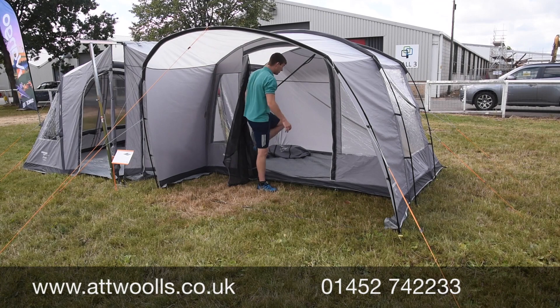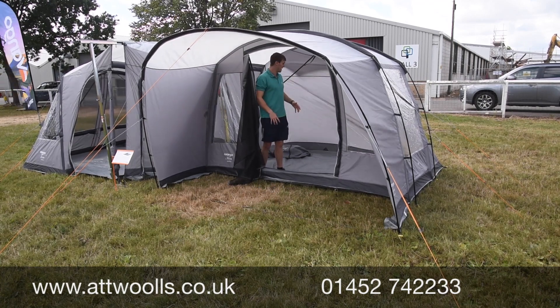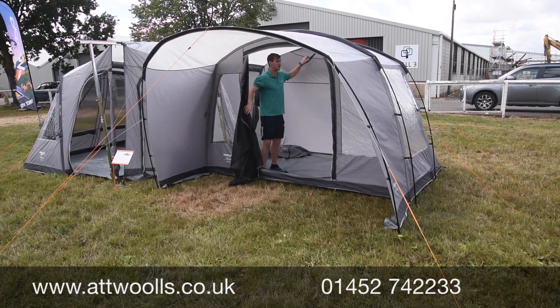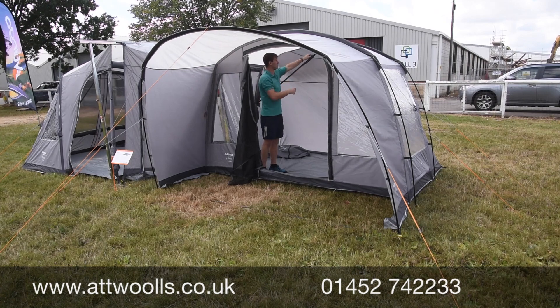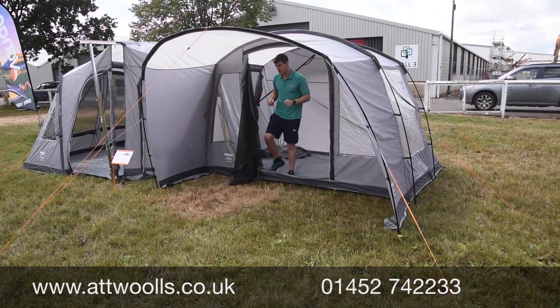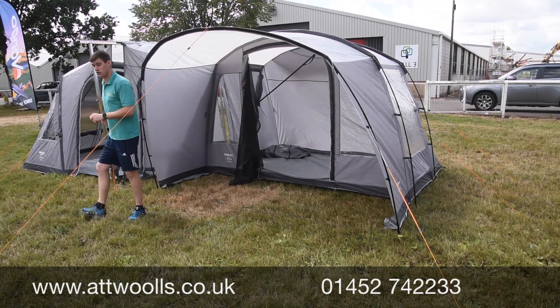The mesh door allows easy access. As I said, it's obviously wider than it is long in this part. Features-wise, you've got the TBS system at the back here, which allows you to clip in and clip out to give you almost internal guy ropes for a stronger bracing point.